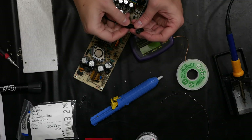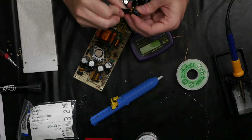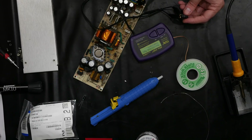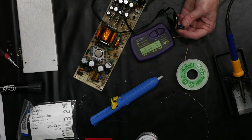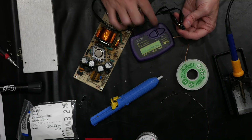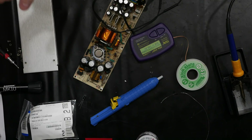Here's the capacitor we just pulled out — let's take a look at it on the Peak meter. Look at that: it says it is either in-circuit or leaky. Well, it's not in-circuit, so there's only one other option. Let's give it another test just to be sure — nope, it says in-circuit and leaky, ESR is greater than 40 ohms. That's a bad capacitor.